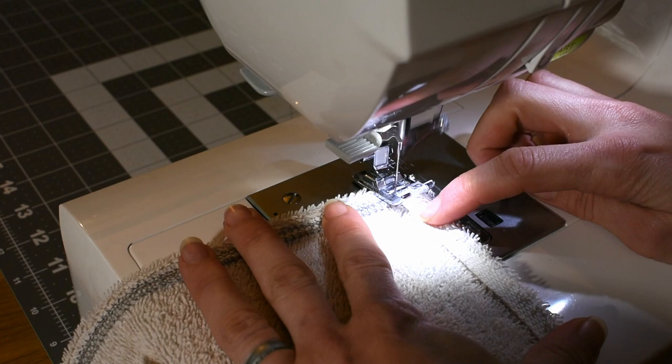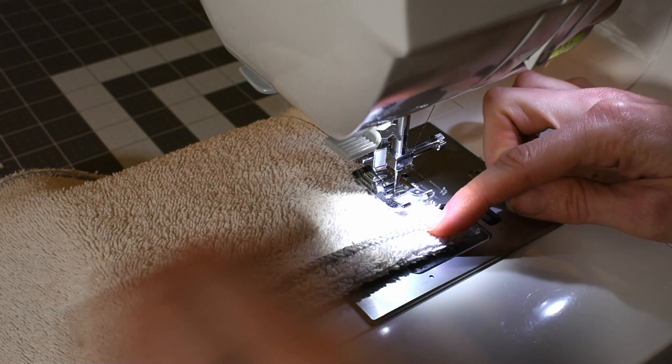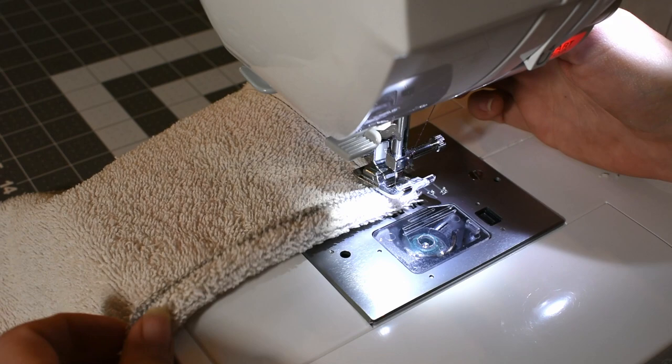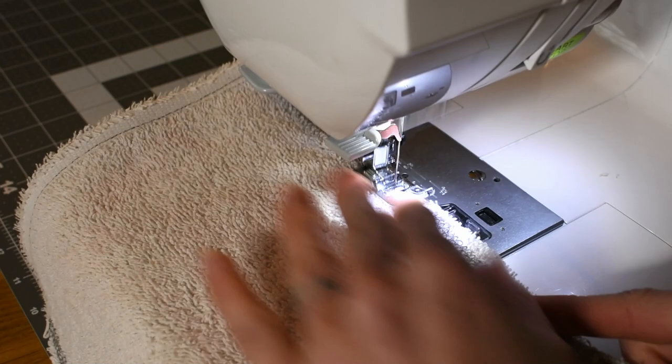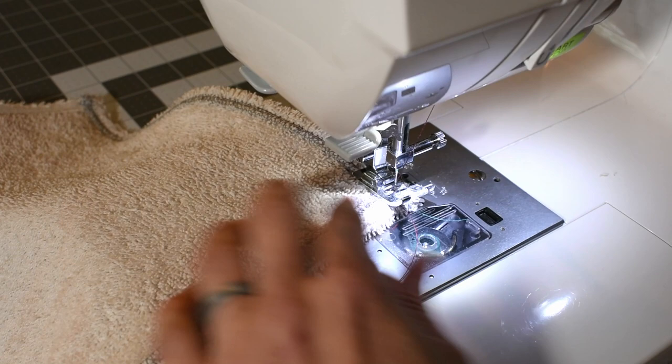We have another edge. Fold up towards your presser foot and just hold it in place — let the machine pull the fabric in. Again, needle down in the fabric, lift your presser foot just a little, rotate your piece. And then one more time. Do a little backstitch to secure that corner.